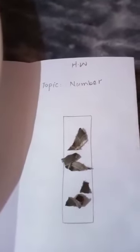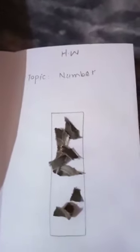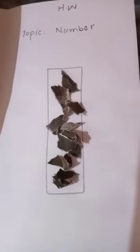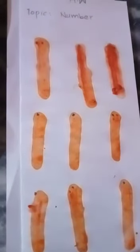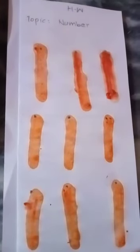You will paste small pieces of paper here, like this. This is your third day work. I hope you will understand how to write number one. Take care, Allah Hafiz.